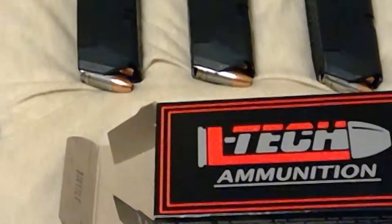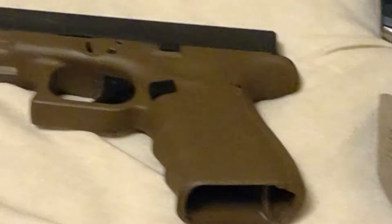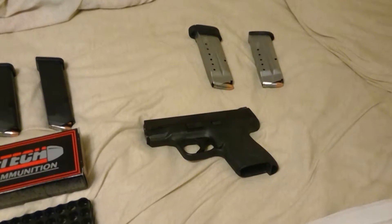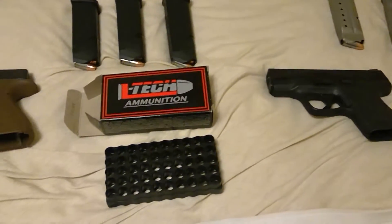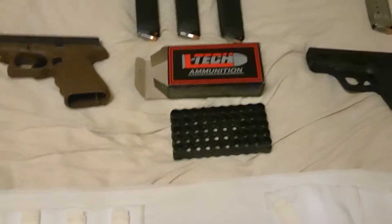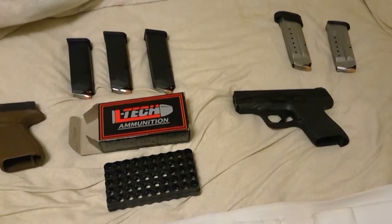124 grains, and my M&P Shield is all ready to go. I always carry a live round in the chamber — never carry an empty chamber. Got 10 boxes of 50.